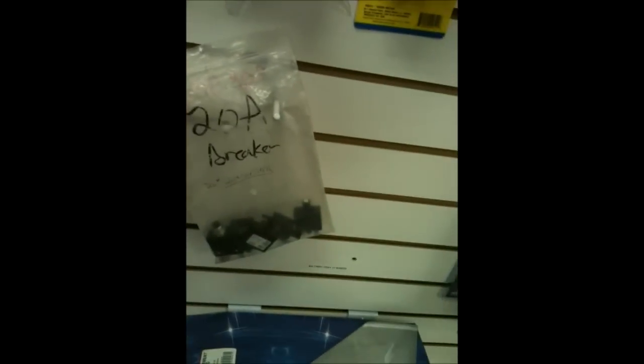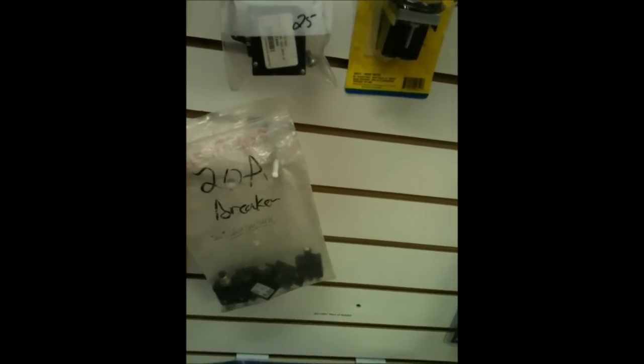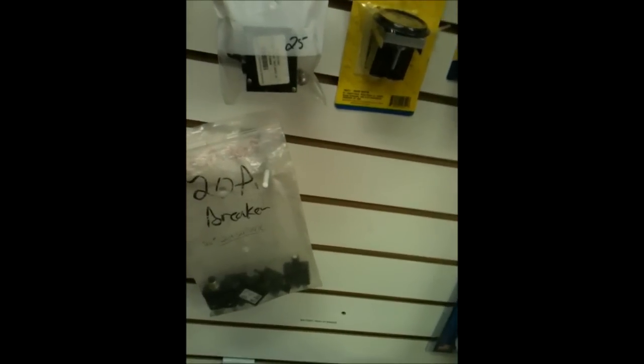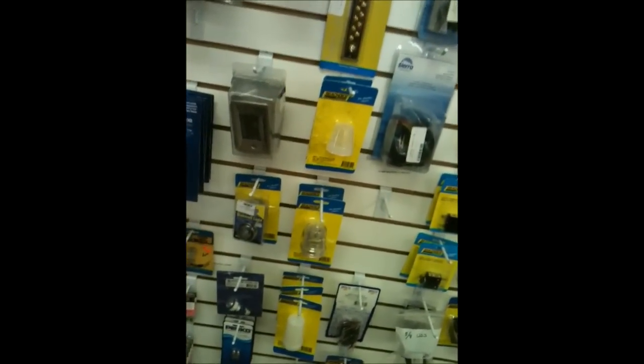Hey Drew, are there any mini lights like this around? Like panel lights — anything out in the open that I can shoot real quick while I'm doing this? They do have those little mini panel lights that are about the same size as what's in your instruments anyway, but they don't have any out at the moment.